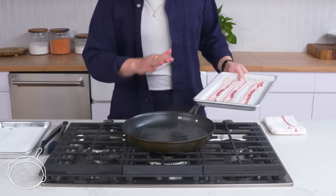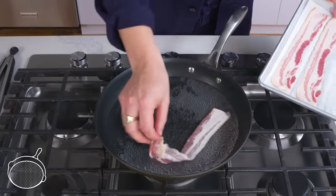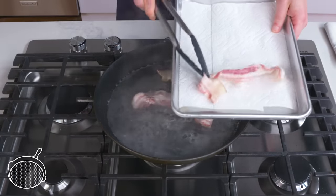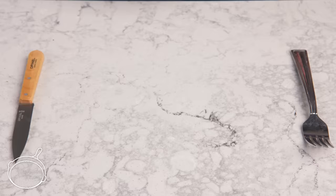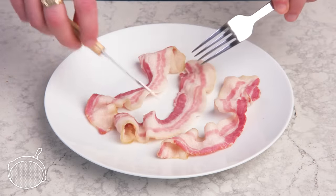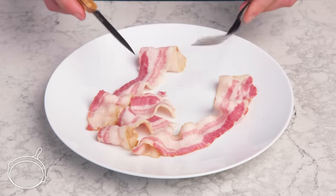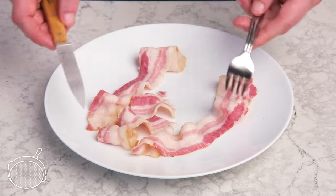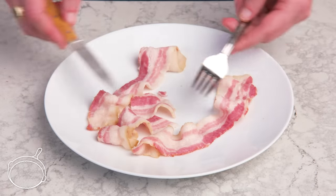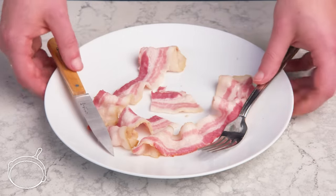Poached bacon. We have a pan of simmering water and we're going to lay our strips in there. And there we have our poached bacon. As you can see, it's totally floppy. The fat seems to be the thing that changed the most texture-wise, but it's pretty stringy. Even though I'm not getting any of the browned, crispy, crunchy flavors I associate with bacon, it's definitely pretty interesting. It's chewy but not in a bad way, and it did lose some flavor in the water. Trying to keep an open mind here.